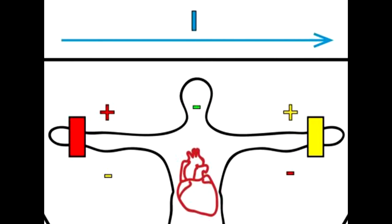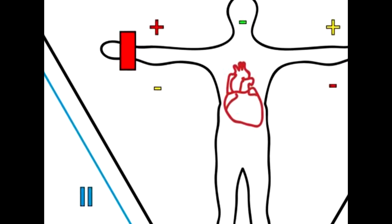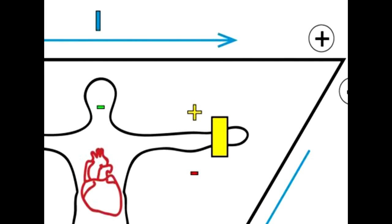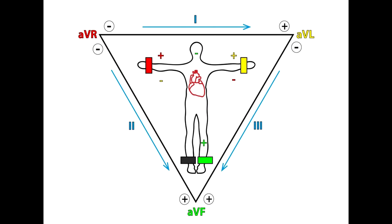left hand positive electrode. Lead two: right hand negative electrode, left leg positive electrode. Lead three: left hand negative electrode, left leg positive electrode. This lead configuration is called standard limb leads ECG.